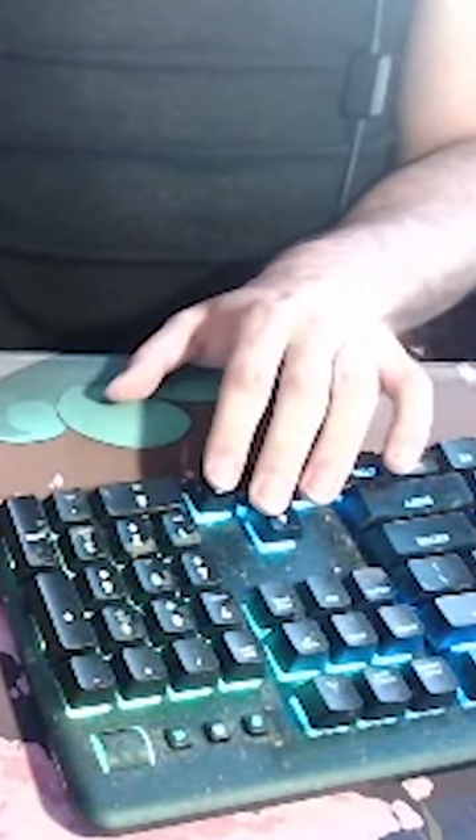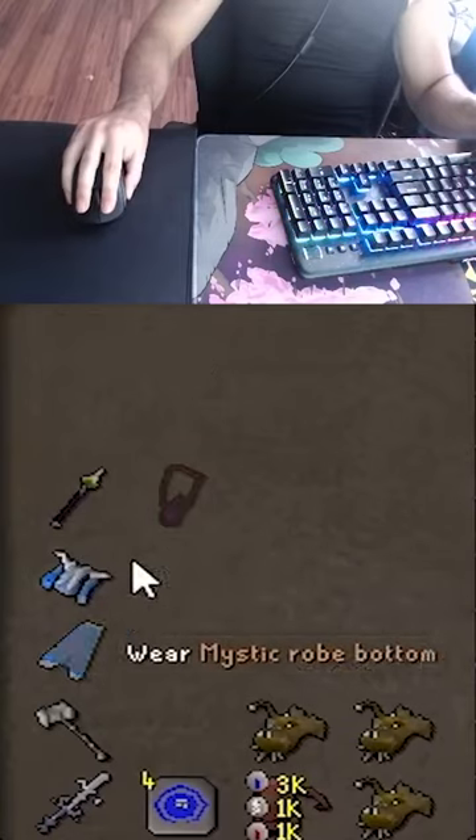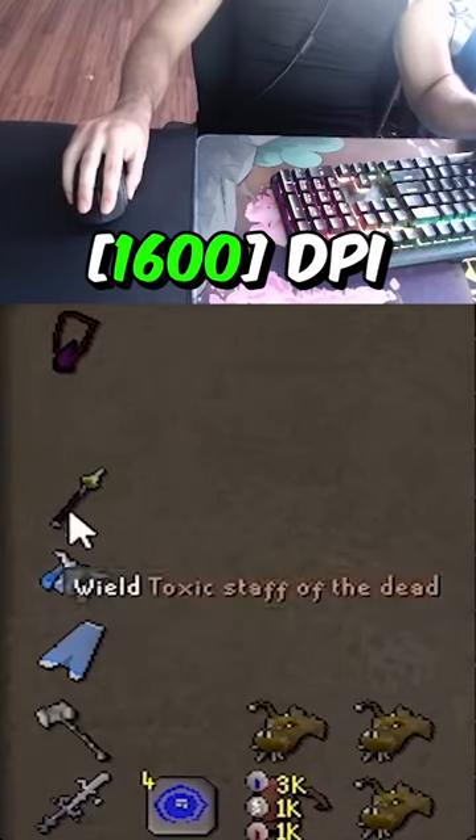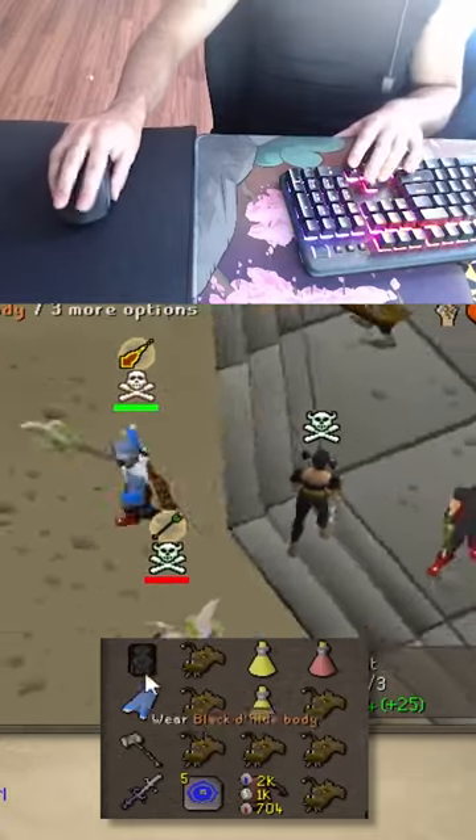I click this to move — this is how I PK every day. The best PKer on Newscape PK plays like this. Is that weird? What do you play on — high DPI? I do, brother. Goodbye brother, you did well but I just did better. Gotcha, bitch!